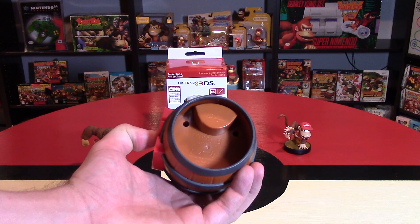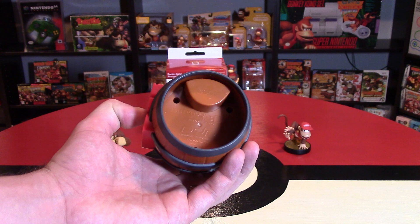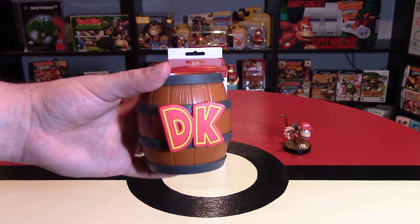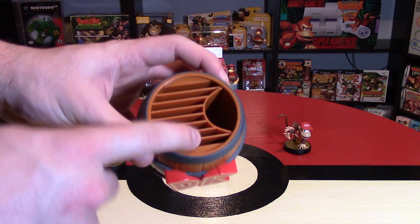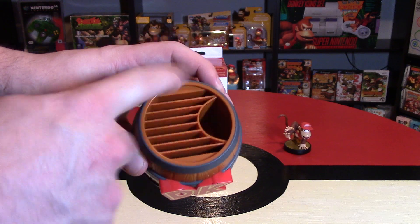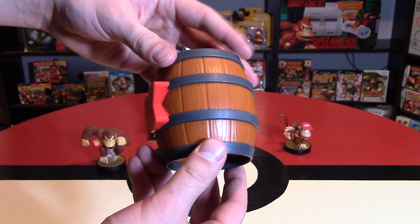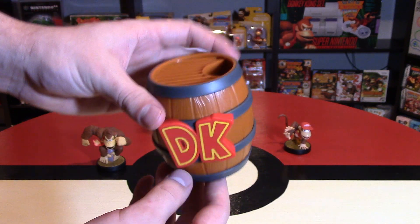On the bottom it says Nintendo 3DS — it's a little bit hard to make out. It says PDP on it and has their website as well, and it also has some sort of a barcode or number on it. There's the DK flashing on the outside of the barrel, which looks really cool. There's room for styluses on the right hand side, and room for games on the left. This barrel is pretty unique in design — I've never seen one specifically modeled for Donkey Kong, so that looks really awesome.